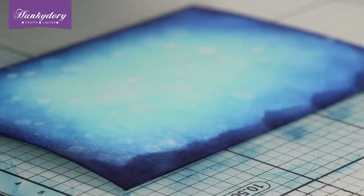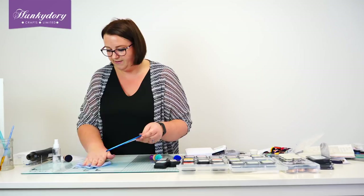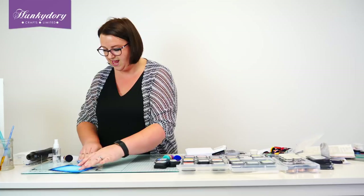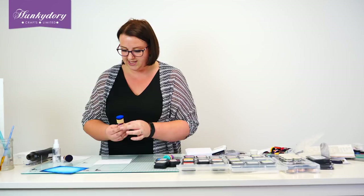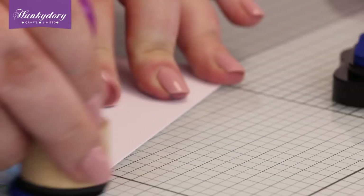So have a go, have a play and see how you get on. Now, once you've mastered that technique of the background with the water droplets, we can create a really cool sort of galaxy background. So I'm going to use the same colours actually — I'm going to use our Blue Lagoon first of all. We're just putting random colours into random places.